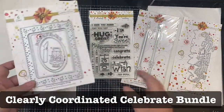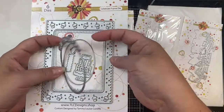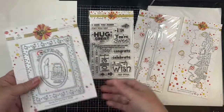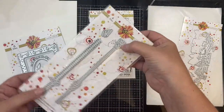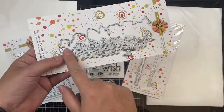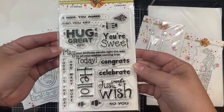This bundle includes all of the products you see here. This is the Celebrate Frame Die, which comes with a frame, an inner rectangle, and two oval dies — one says 'celebrate' across the top. It also includes a candle and a birthday cake. Next is the Celebrate Ribbon Die Set, which comes with two border strips with an ice cream cone and birthday cake dies separately. Then there's the Celebrate Border Die Set with all kinds of treats including cakes, ice cream, and cupcakes.